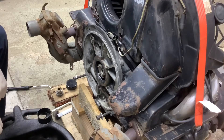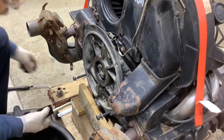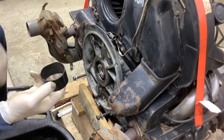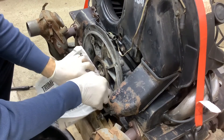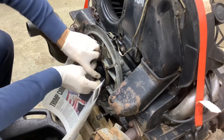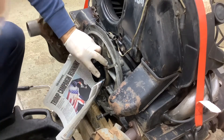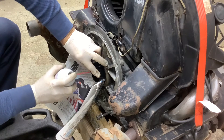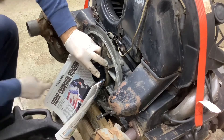Before I pull off the seal, I want to clean out the threads in the crankshaft. I got the top of an aerosol paint can cut away — I don't want to get any junk inside — and press that in there to hold it. Spray it out with some carb cleaner and give it a brushing with a wire brush.